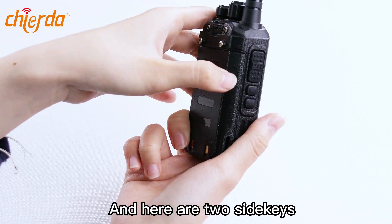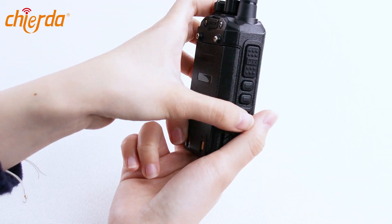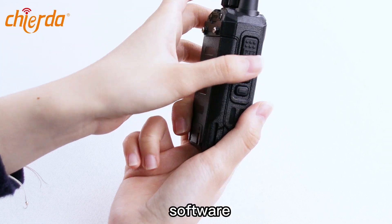And here are two side keys. The two side keys can turn on many functions, but you need to select these functions using the programming software.